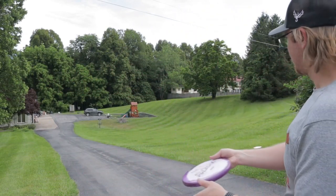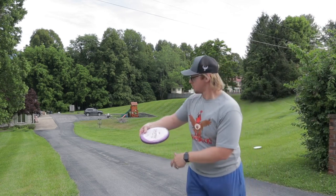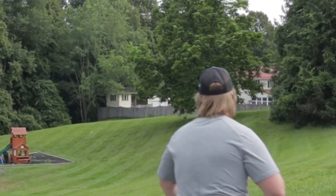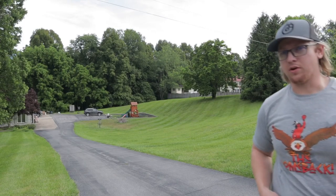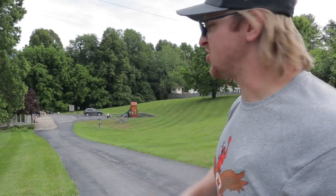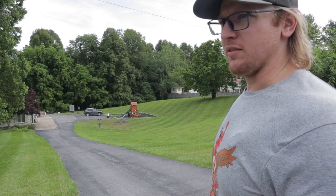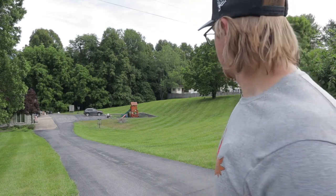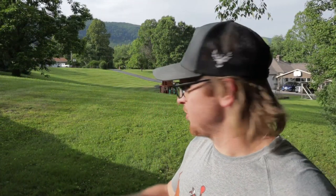That one I threw harder again — I keep making the same mistake with the Halos, throwing it harder thinking it's more stable. It is, but just by a fraction. It doesn't need that much power to fly like the others. Really solid overall.